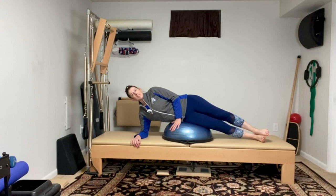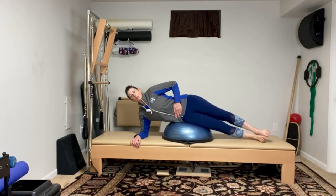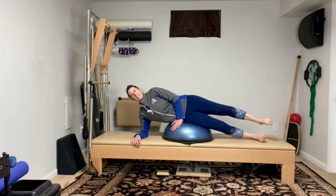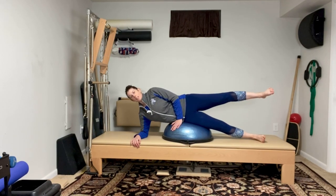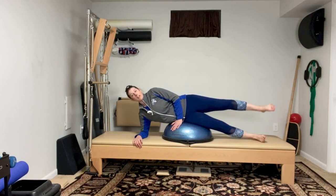Now let's do the easy version. As you inhale, raise one leg up and lower. While that's working, I'm pulling my belly in. As that leg is going up and down, I'm looking forward, not looking down.